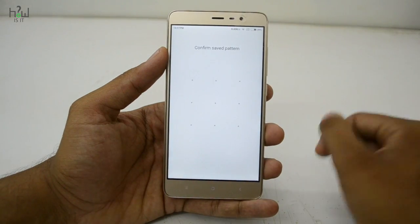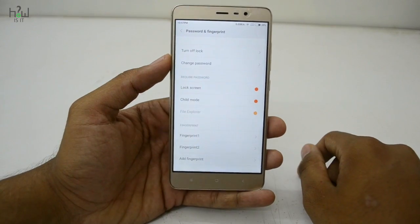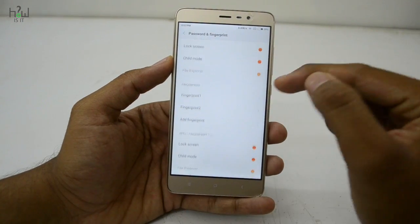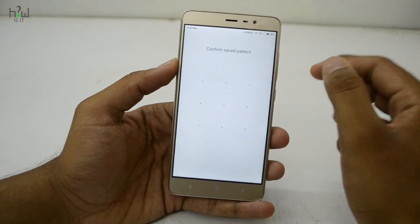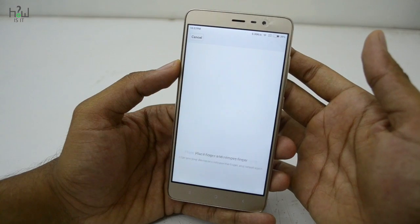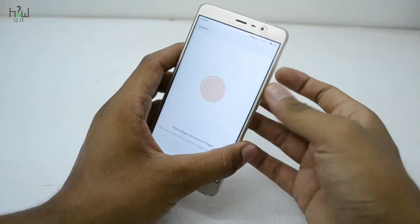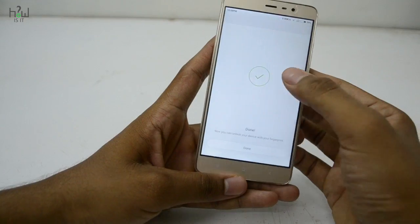If you are new here, you will be asked to create a pattern lock — just create a pattern lock. I already have two fingerprints set up. If you want to add a new one, just click Add Fingerprint and place the finger for which you want to create the new fingerprint. For each scan it will vibrate, and once the fingerprint is stored, just hit Done.